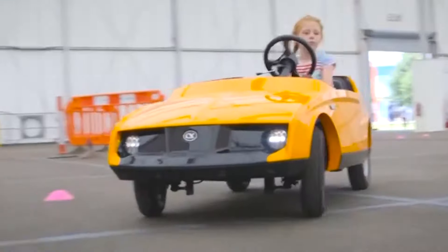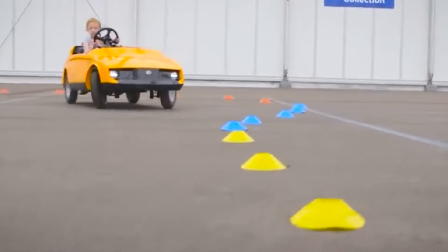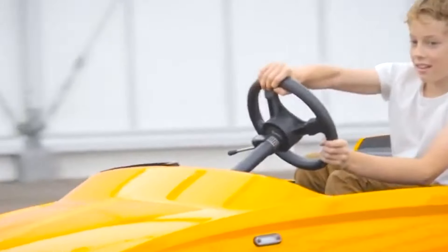Available at various UK locations, the Firefly experience is suitable for ages 4 to 10, lasting 15 minutes per session. Prices range from $15,000 to $20,000. Let the mini-motoring adventures begin.